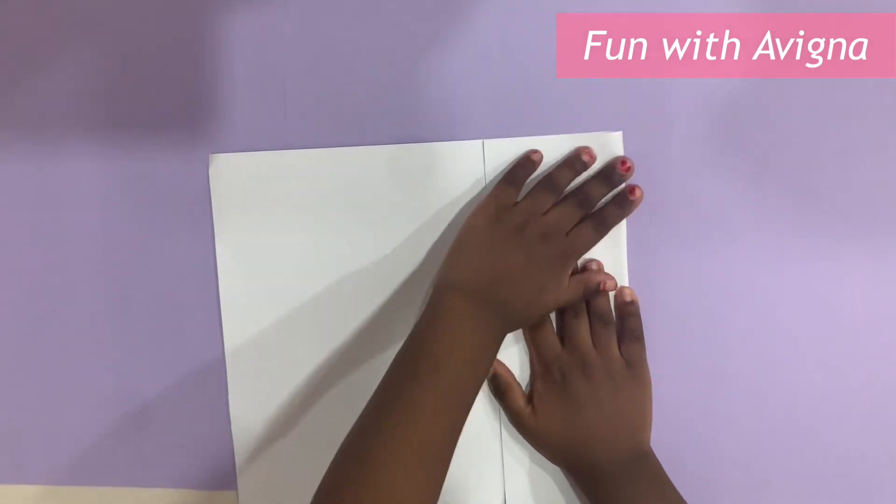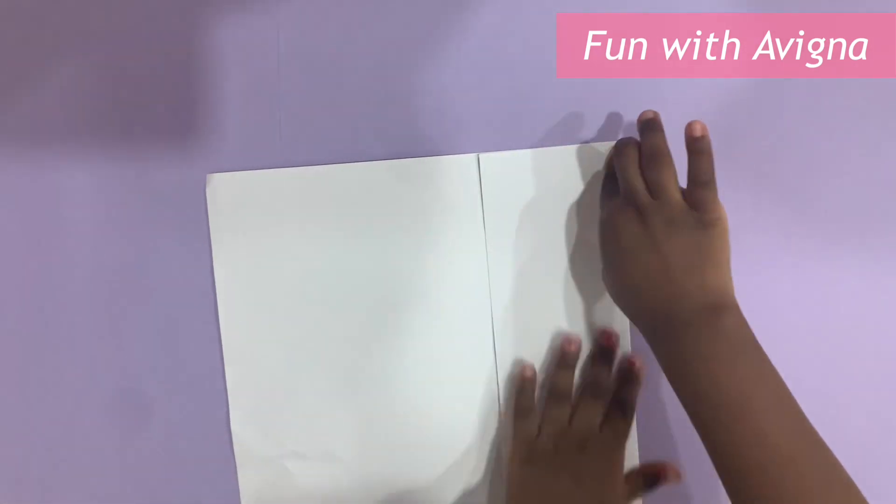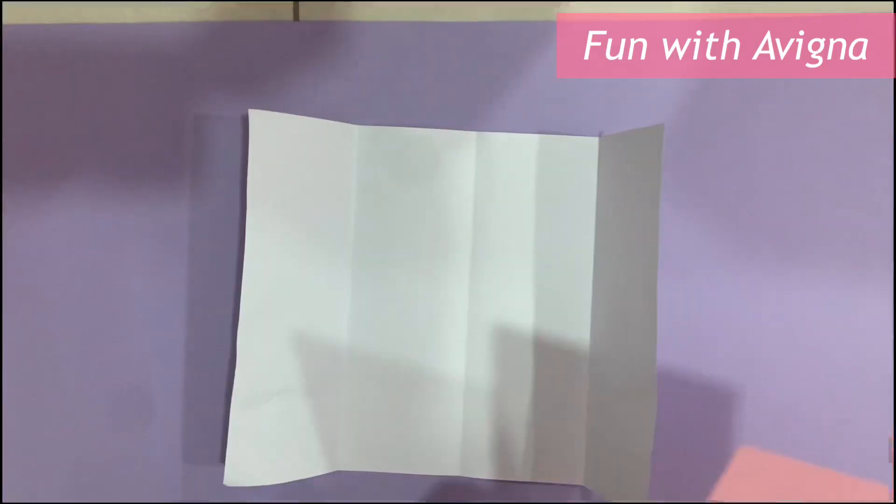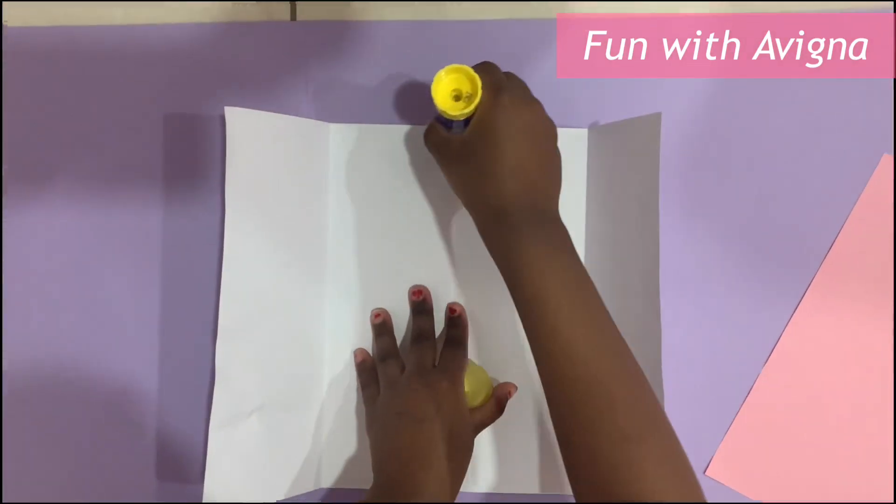Fold the pink A4 sheet into another half. Do the same on the left side. Open this and take out the A4 sheet and put it here.